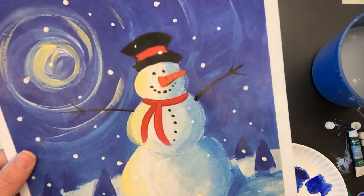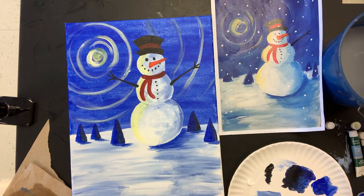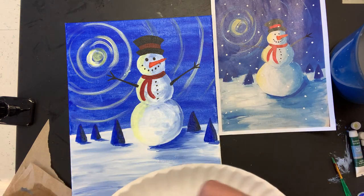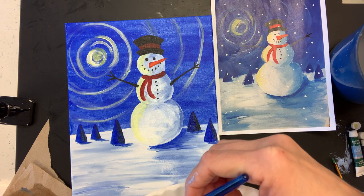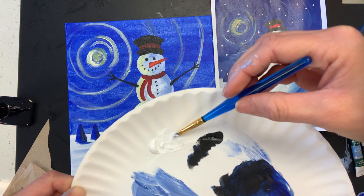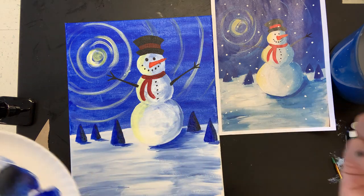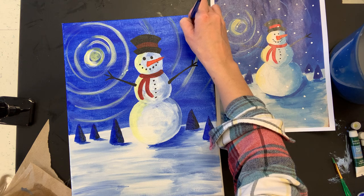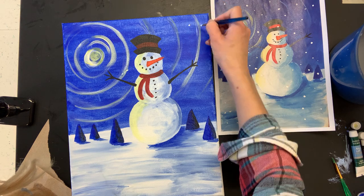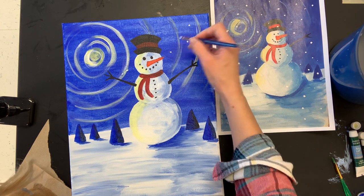I got some white on my plate, tapped it in water, and mixed up just a little bit of watery white. I'm going to randomly add snowflakes. You don't have to add snowflakes, or you can add a billion — it's up to you. I know a lot of kids are really into splattering paint to make snow look like snow — make sure you ask your family if that's okay. It's one thing to do it in the art room where the table can be easily cleaned; it is a whole other thing in your house.